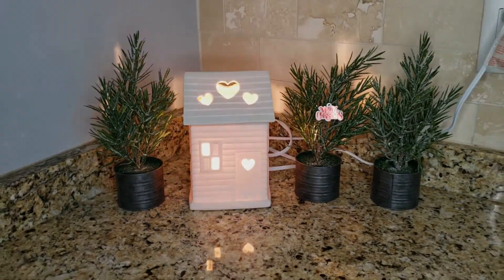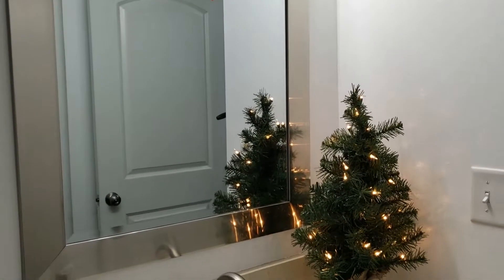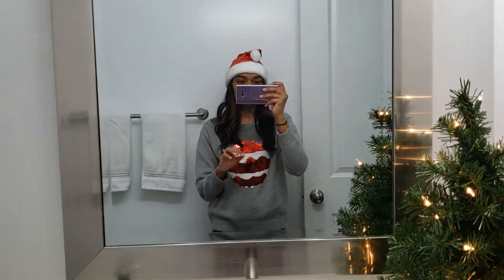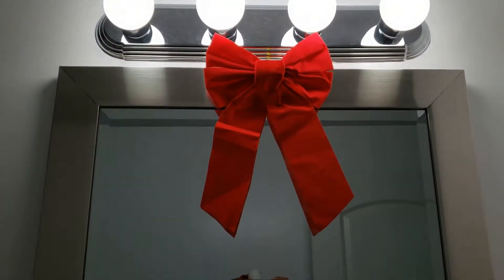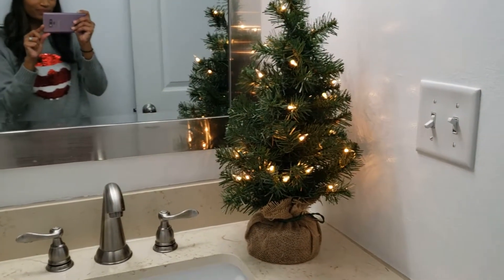Here is that corner that we've decorated for Halloween as well in the past, and now we are moving on to the bathroom. I am so excited about this bathroom. Here is that ribbon we added to the back of the chairs in the kitchen, and then of course a little Christmas tree — you can never be too extra. I am going to put a Christmas tree in the bathroom.